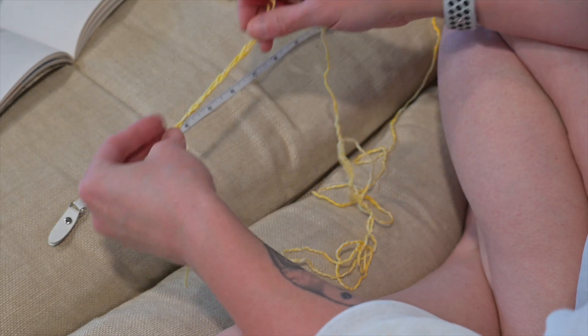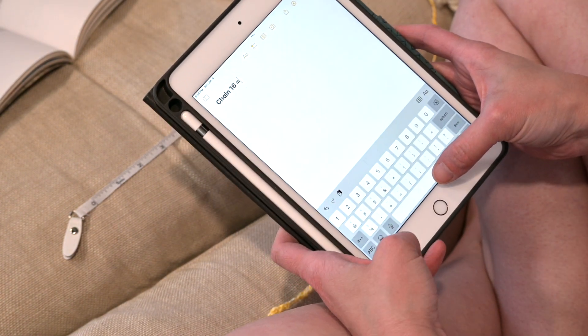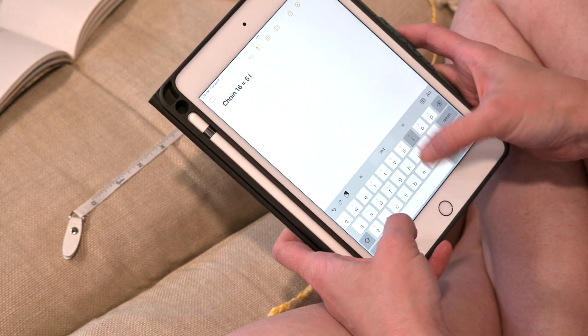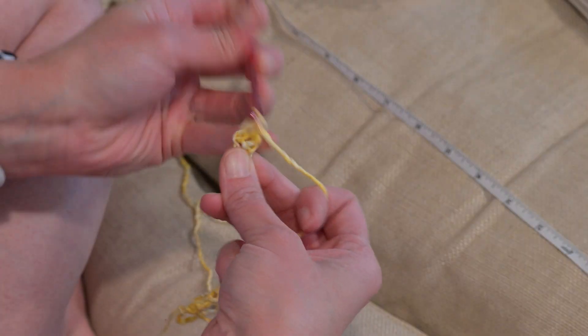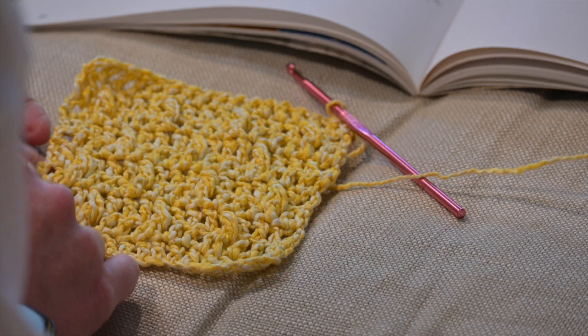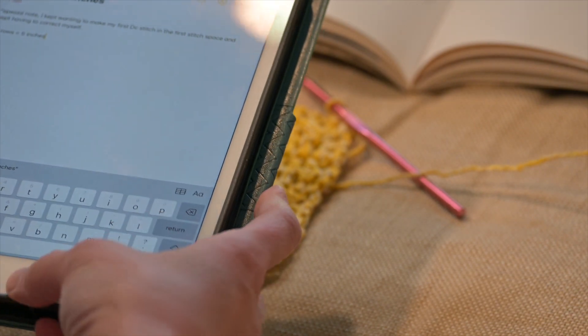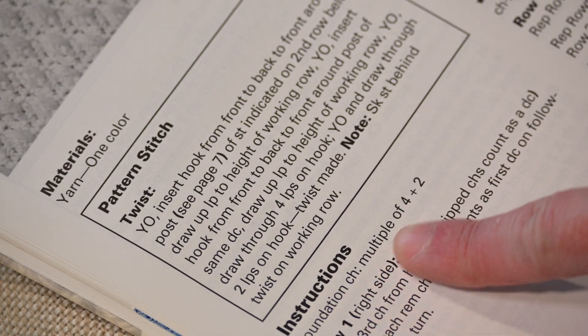Every single time I jump into a project without swatching it first I run into some kind of issue. In this case I have a very limited amount of yarn — only four skeins — so I want to know right off the bat if I can even use it, how many stitches I will need in each row, and how many rows I will be capable of making. When making your swatch it is super important that you use the same materials and tools that you intend to use for the blanket, so that all of the dimensions are on point. In this particular pattern there is a multiple stitch count requirement — a multiple of four plus two.